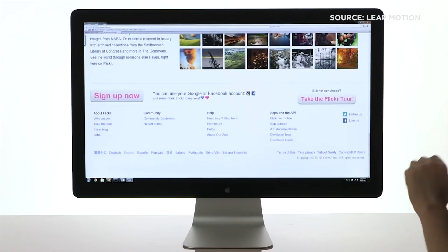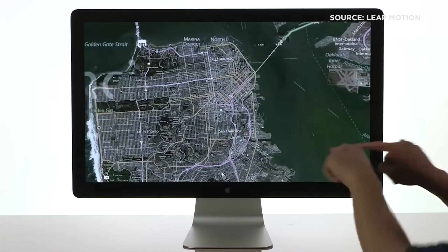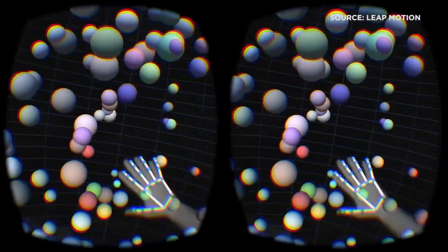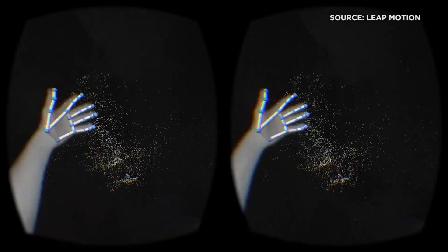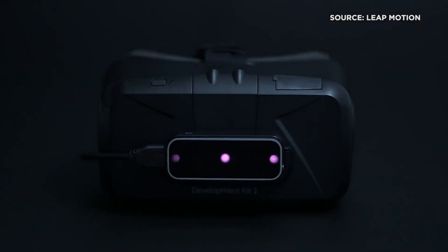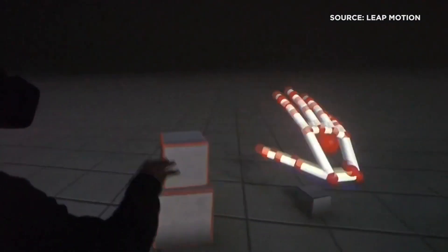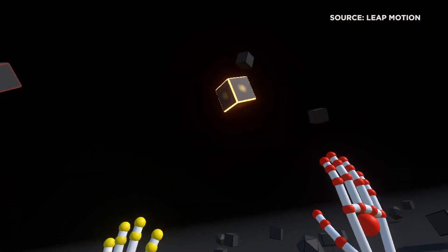We first saw Leap Motion's Minority Report-style hand sensing controller back in 2012. There's been an explosion of development in the world of virtual reality since, and that's where Leap has been focusing, with hopes of working with manufacturers to bake their tech right into VR headsets. We're here at Leap HQ to check out their new Orion developer software, which they say is faster, more accurate, and much much smarter.